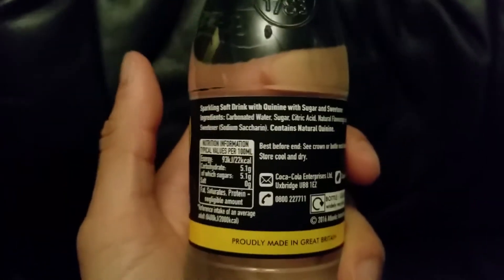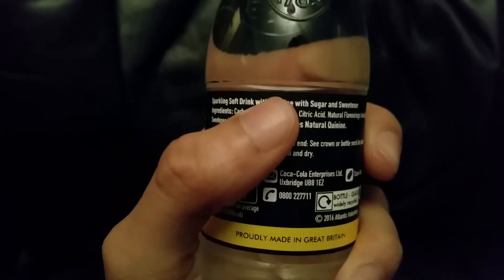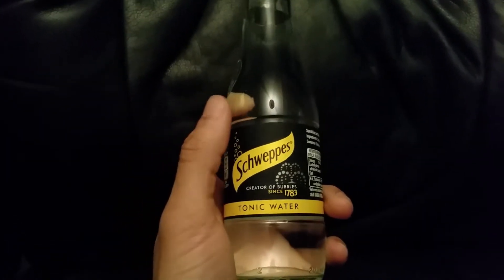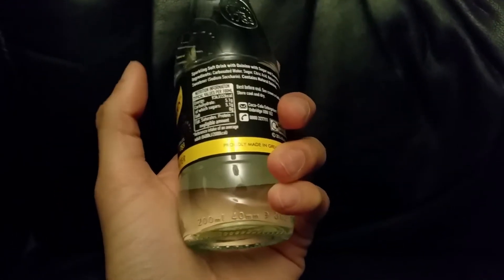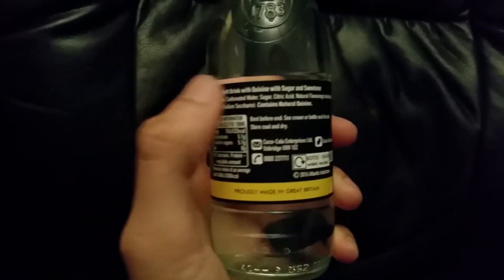These are the ingredients — you can see 'sparkling soft drink with quinine.' Quinine is the ingredient that glows under UV. Quinine is also found in medicine, and that's why people say not to drink too much tonic water, because it can give you the same side effects as some medicines.